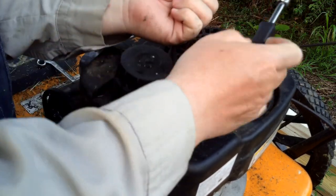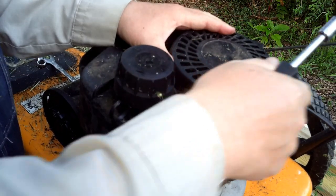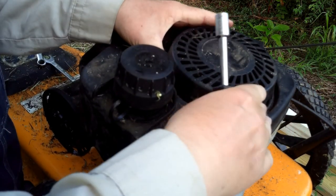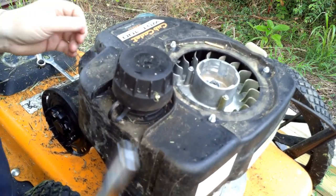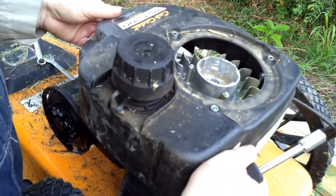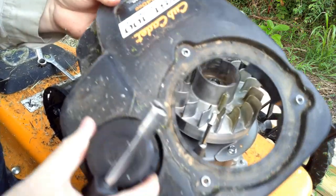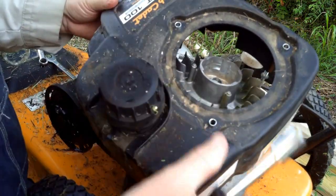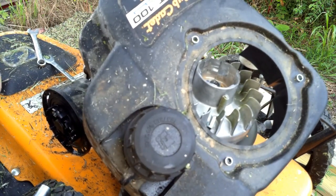That's got those three nuts off. Now this is the pull cord — it just lifts off because it catches in these grooves. I'm going to set it up over here, out of the way, and let it hang. Now let's take this cowl off. Better to take that hose loose first. Now I've got the cowl loose where I can get to it.